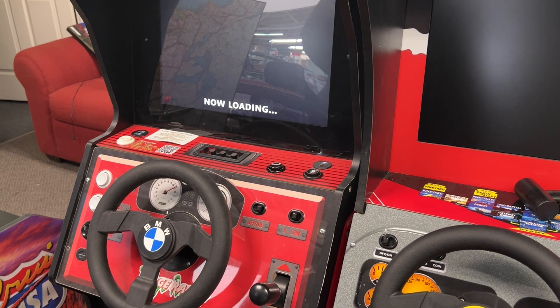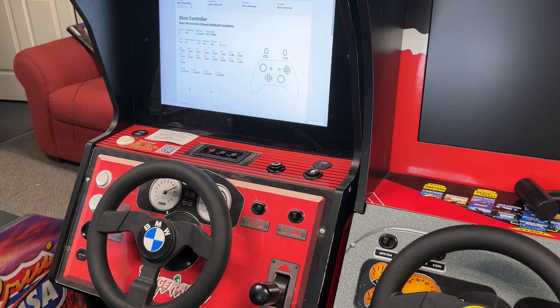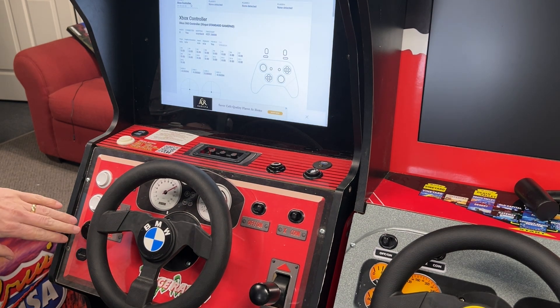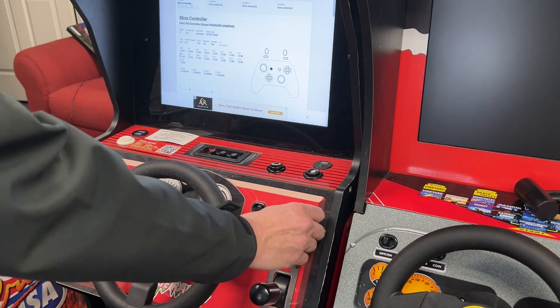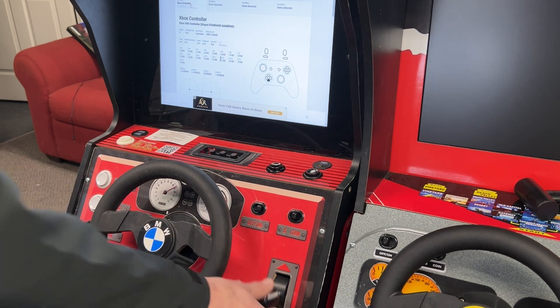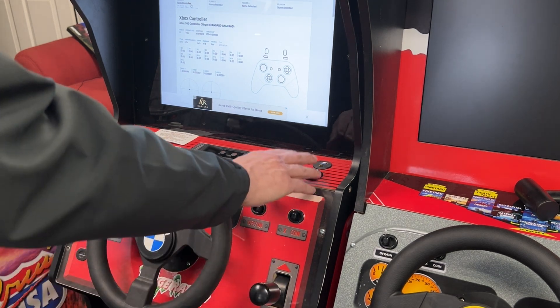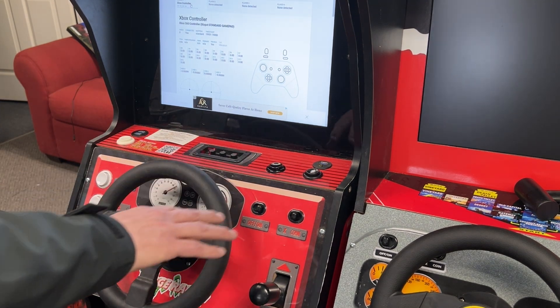Now we're going to see a bunch of things that are wrong that we need to correct. So when I hit a button, we are A, B, start, coin, X, shifter of course. These top buttons are right bumper, left bumper, and Y. That's not what we want.